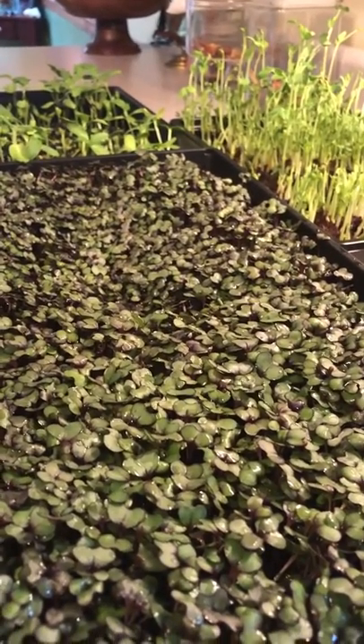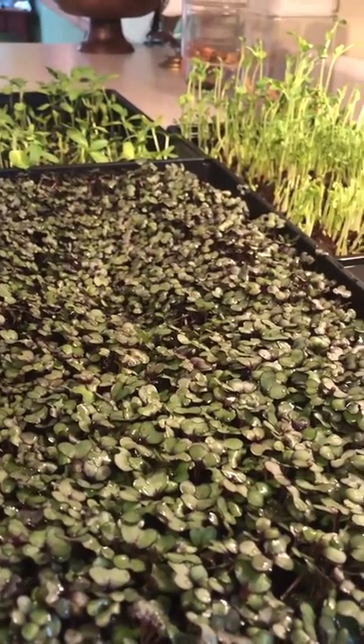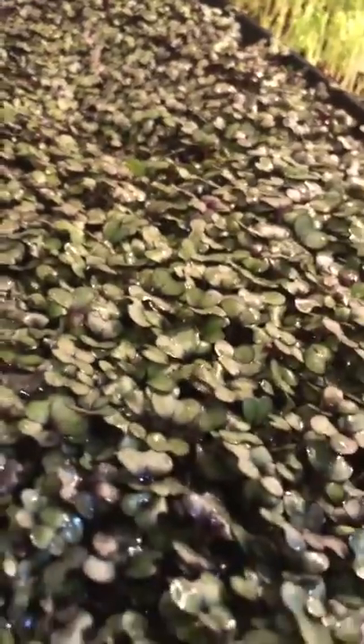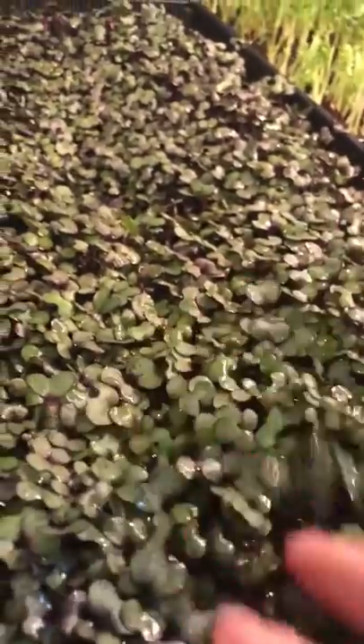Hello, this is Leora Alderson with Gardens All with a short update on our microgreens. These are cabbage microgreens, cabbage sprouted from seeds into microgreens. You can see this is red cabbage and it's really lush and has thrived.